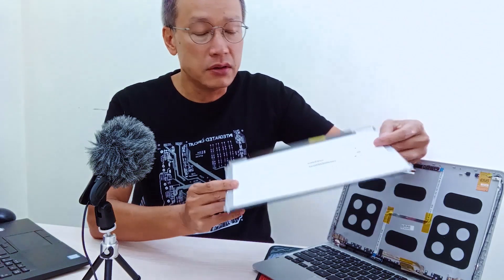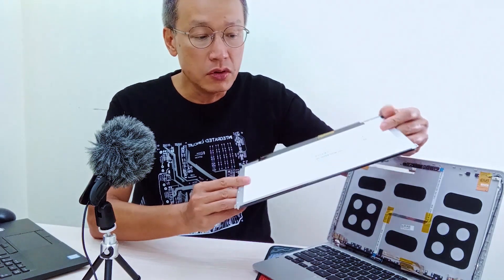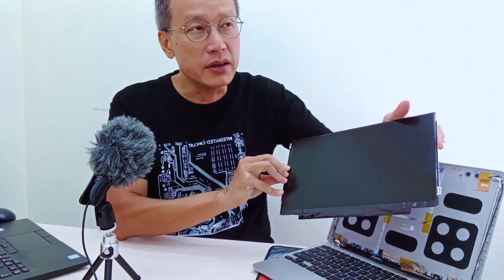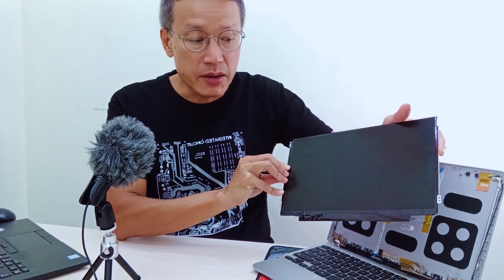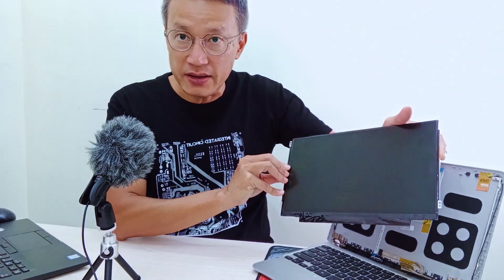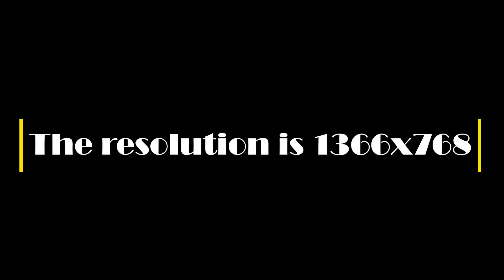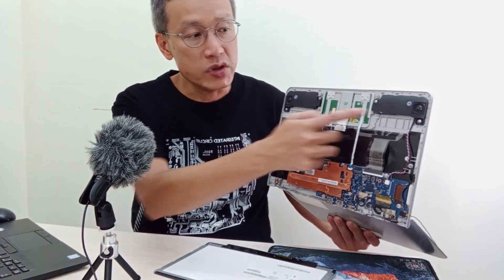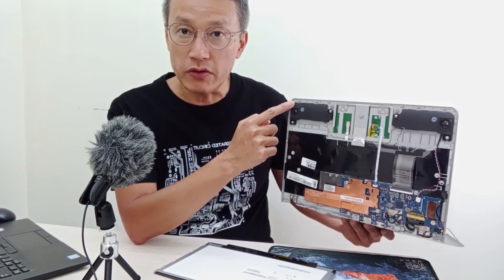This is the laptop I'm going to use. This is the LCD panel — 11 inch, with a resolution of 1280 by 768. There are also two speakers in this laptop that may be useful for our project.